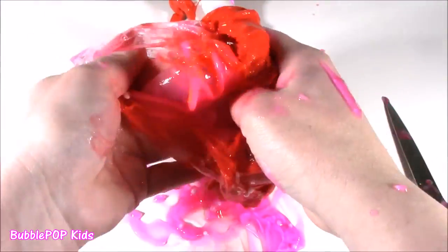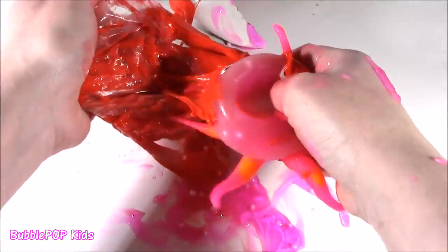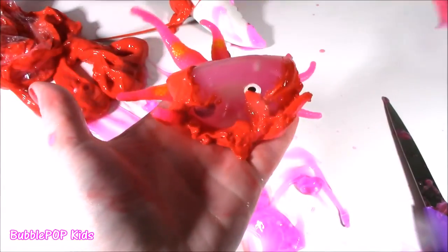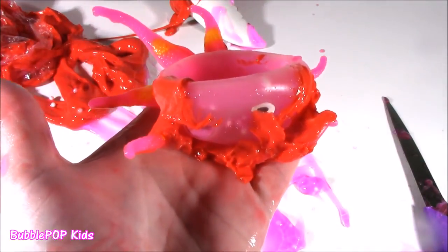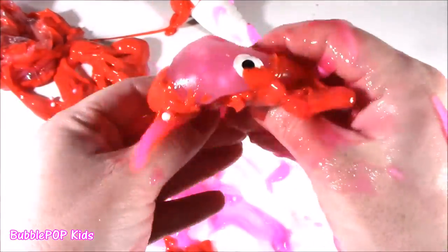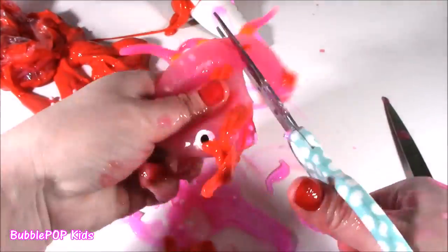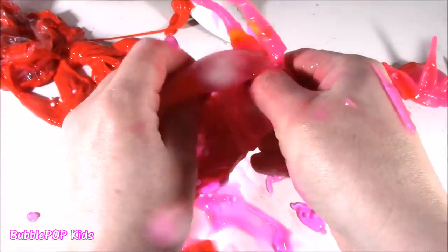There it is - the source for the pink stuff. You did it, Bubble, I knew you would do it. You found the source for the pink stuff. It's one of those little jelly pink octopuses. I've seen them a thousand times, but never in the belly of a shark. Today was a first.